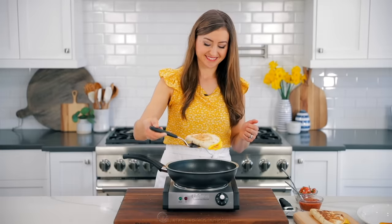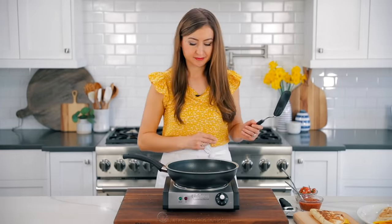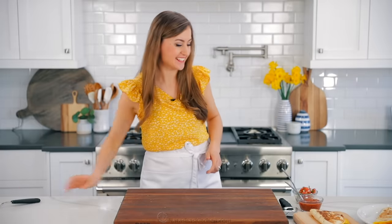Take it out of the skillet and serve right away with your favorite toppings. I told you it was easy. Who's ready for the taste test?